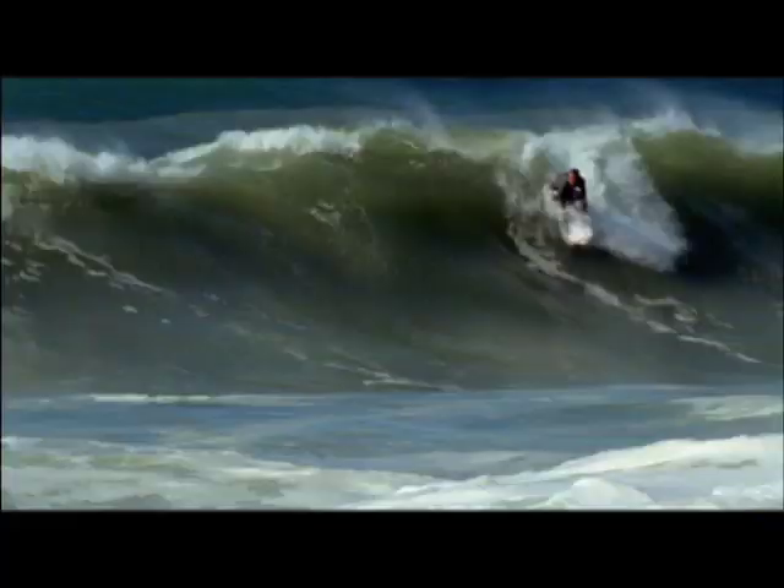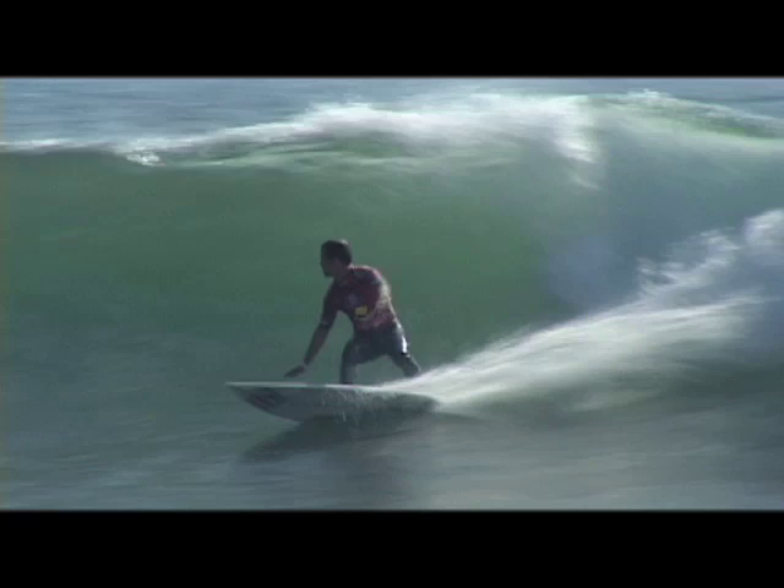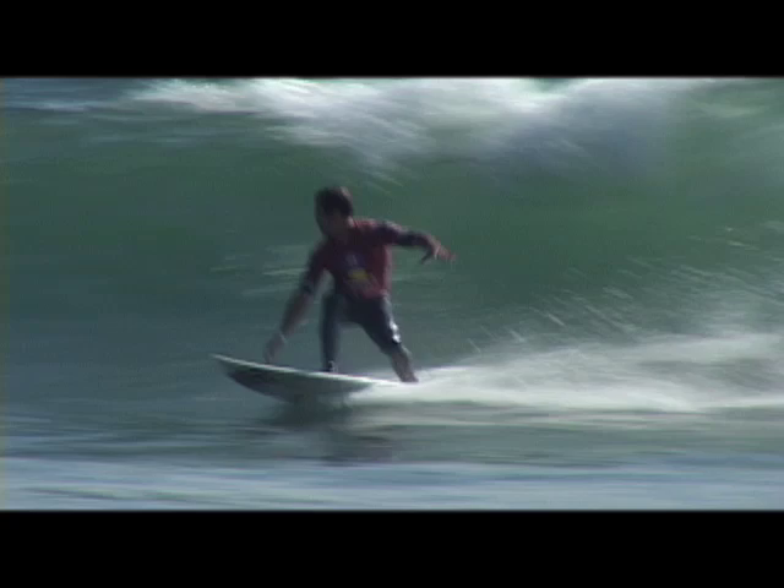Pretty much whenever you're doing a floater, since you're obviously clearing a section to set up for your next turn, when you come into it, you want to just have your momentum going forward. And sometimes it's to bleed speed if you have too much speed and you're setting up for your turn, or sometimes you need to just generate speed to get to that next section so you can nail it.